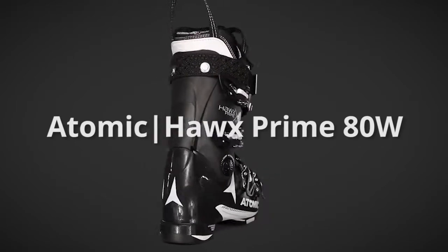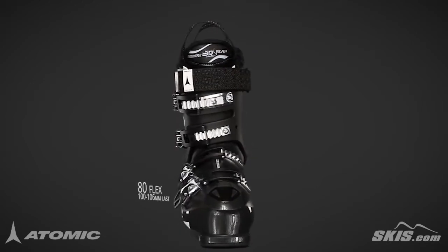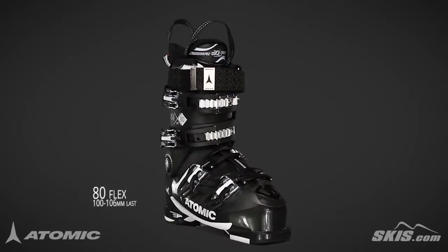The Atomic Hawks Prime 80W is an 80-flex, 100-106mm last performance boot for the intermediate to expert level skier.